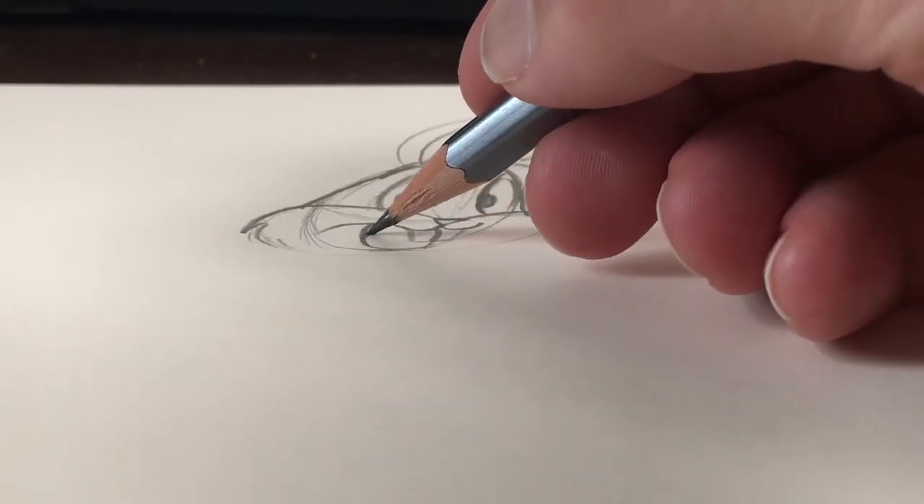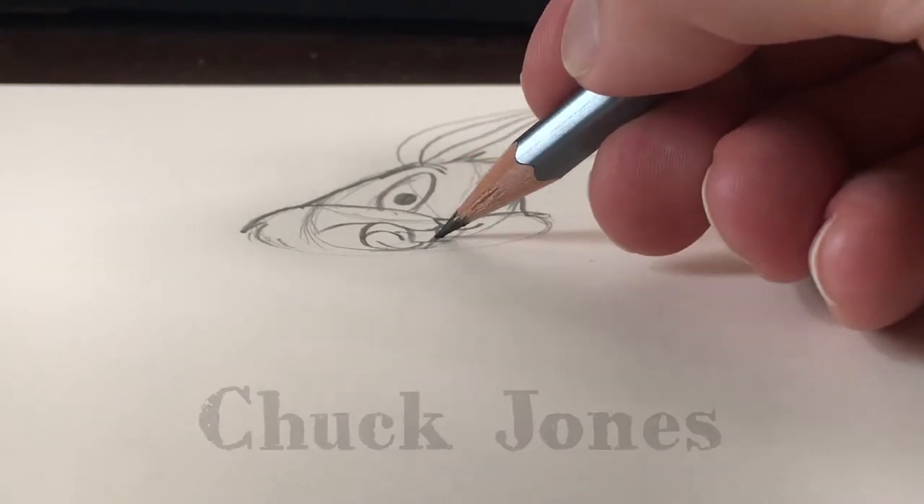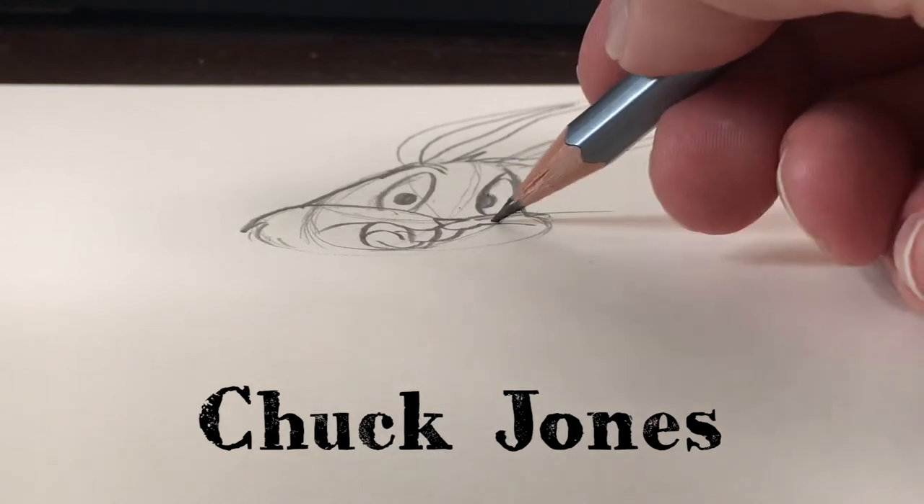There was a great response in the comments and you all had the right answer: Chuck Jones, the director of Bugs Bunny and many other Looney Tunes.